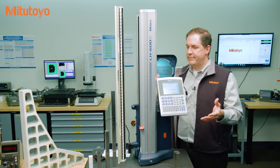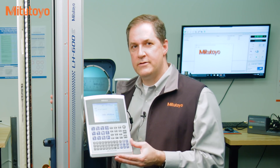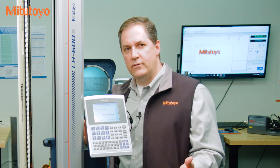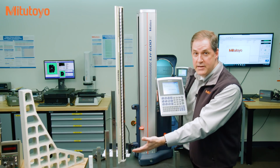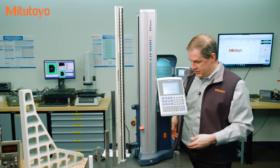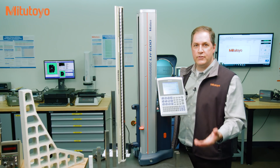Let's start with an example. Say you have hired somebody to calibrate this Mitutoyo linear height gauge. What do you expect they will do and are you sure they know your expectations? Is it enough for them to take a few readings on some gauge blocks, put a new calibration label on the unit, and give you a calibration certificate with those readings?